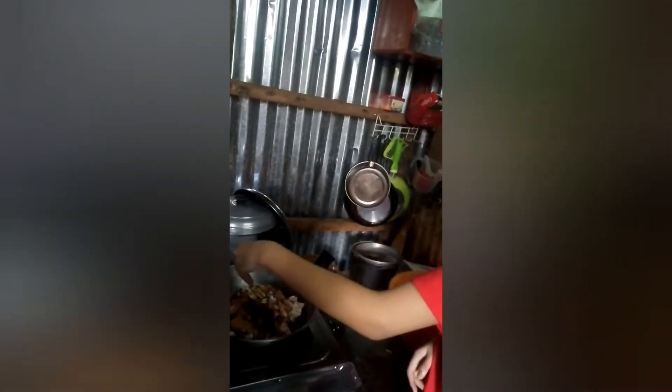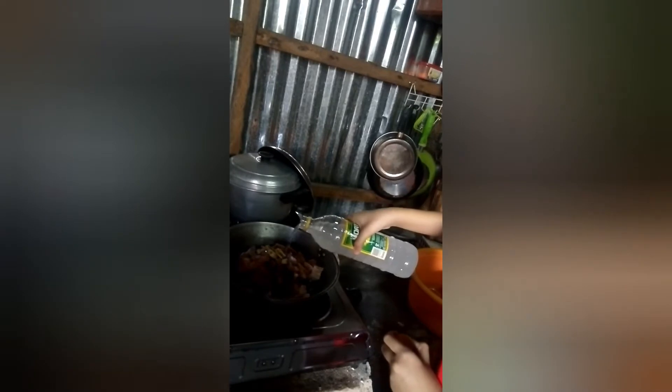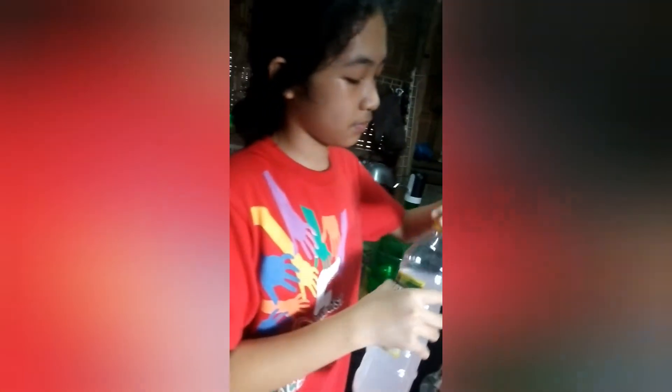Don't need to count, you just put the vinegar — don't pour too much. No, no, you pour it all. Some more. Enough. Put the oyster sauce — two tablespoons.